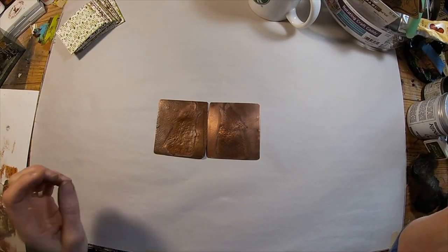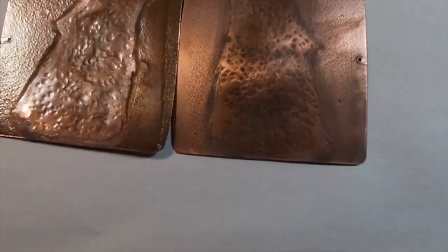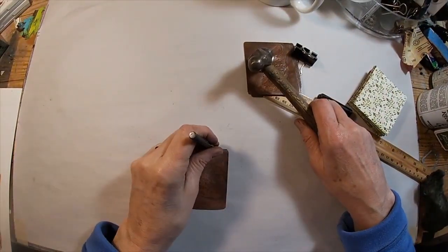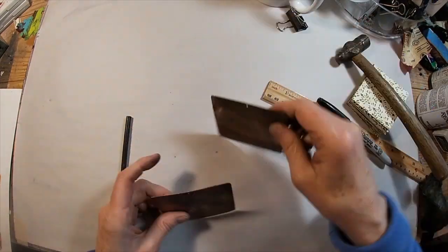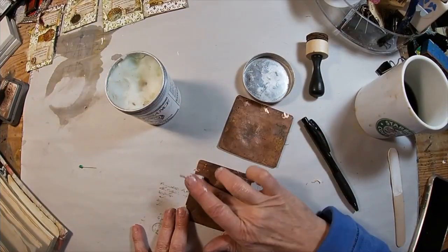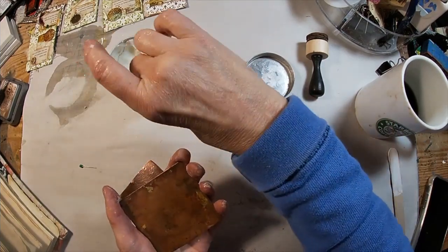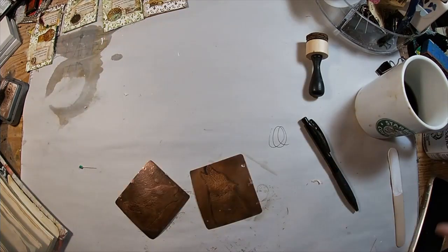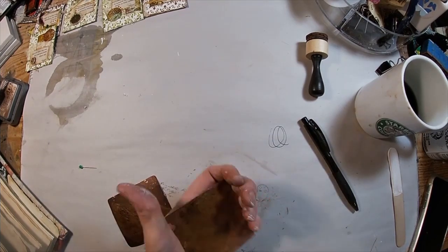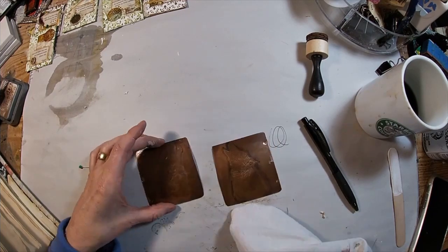Here we have the finished cover utilizing that salt water etching process and the patina with the liver of sulfur, and I think he is standing out just fine. I will measure my holes to drill in that copper to create a spot to bind this book. Then, to stop further aging, I'm going to coat it with a micro-crystalline wax — I'm using Renaissance Wax, but you can use car wax; anything that is a micro-crystalline wax will stop that aging process. I always coat it with this Renaissance Wax.